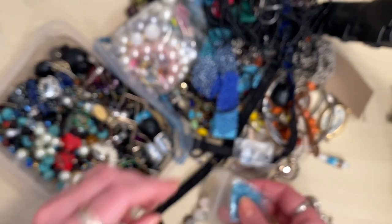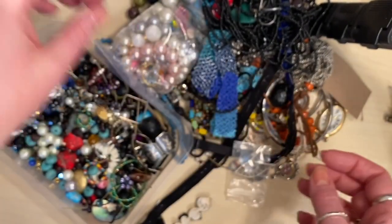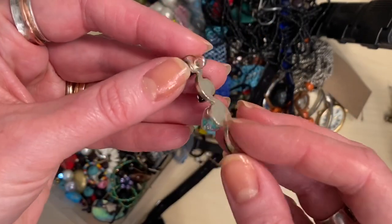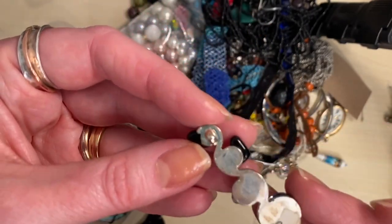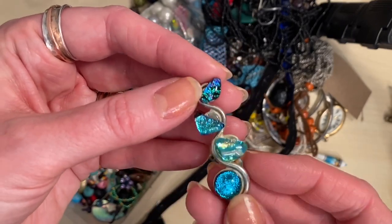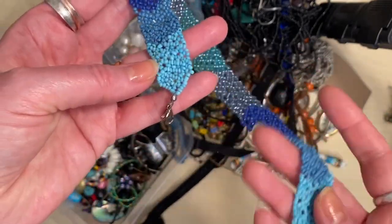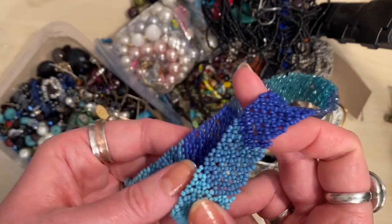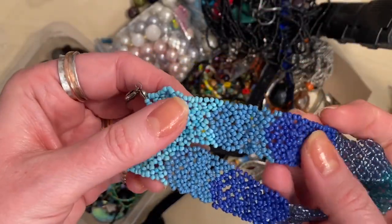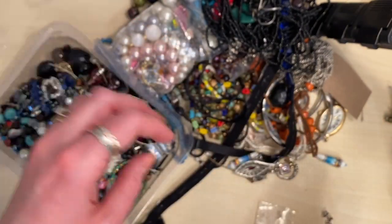We've got some beads — I'll pop those straight into one of my trays for upcycling. There's a pendant here that looks silver-plated with the plating coming off, but it's quite cool and could go onto a new chain. We've got a seed bead choker — I'm always looking for blue beads. For some reason I don't get donated many blue ones, and with the King's Coronation coming up I want red, white and blue, so I'll be using these to make earrings.